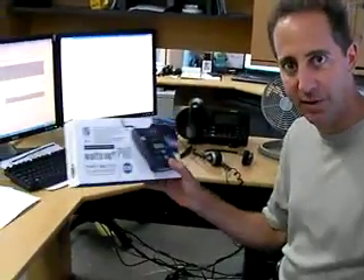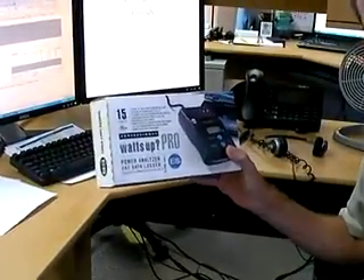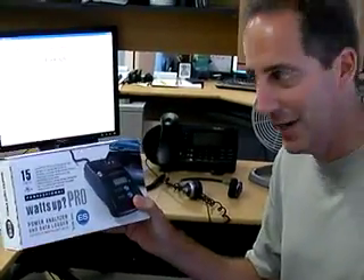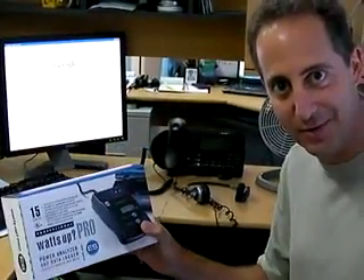So with the WattsUp Pro available at CableOrganizer.com, we're able to dispel the myth and save the planet. Be sure to buy a WattsUp Pro from CableOrganizer.com. Hope you enjoyed the demonstration.